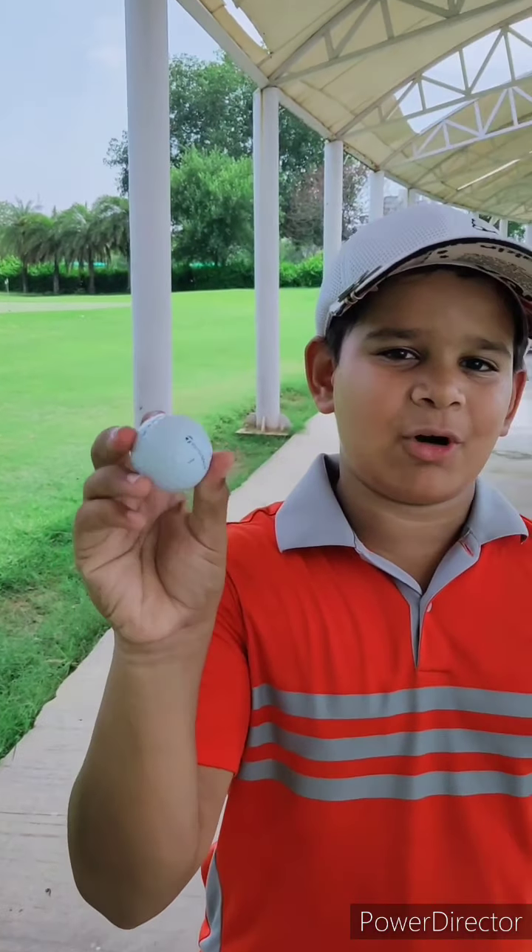Hi guys, my name is Karthik Singh and I am 10 years old. I am very excited to tell you that today I'm going to be testing and reviewing the TaylorMade TP5X balls.